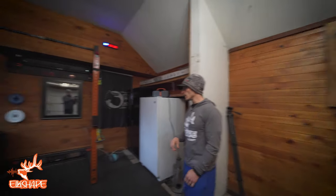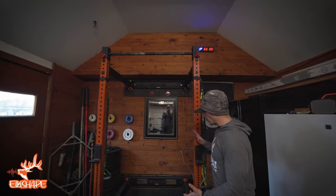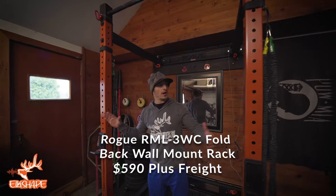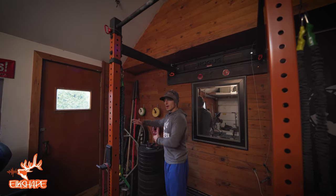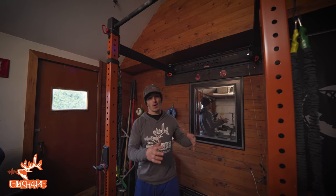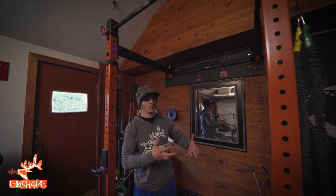Now let's talk squat rack. A squat rack was a great purchase for me — this one is from Rogue. I can pop the pins out and move the whole thing against the wall, so if you still wanted to park in your garage you could move it out of the way. In hindsight, I probably would have bought a fixed squat rack, but this one does have the potential to move.